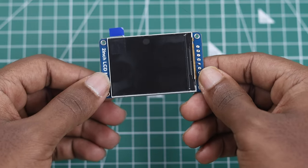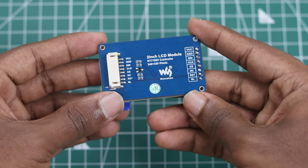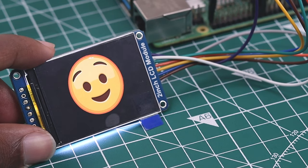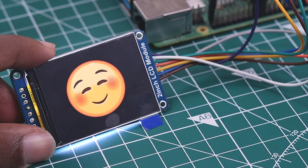For displaying emotions, we are using a 2-inch IPS LCD module with a resolution of 320x240, so it can provide amazing visual output. This module uses the SPI protocol for communicating with the Raspberry Pi.